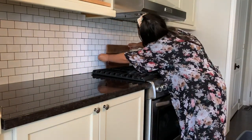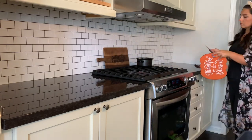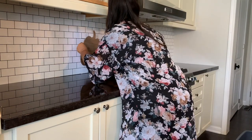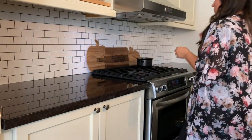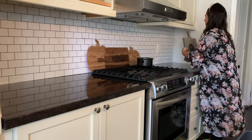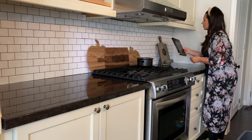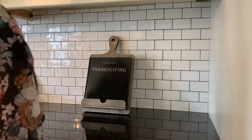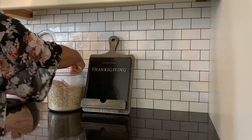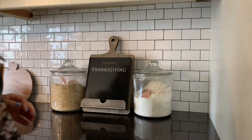Whenever I'm decorating, I like to have an anchor piece — I shared this in part one. I like to have one piece and then build from there. I started with a 'gather' cutting board I picked up at Michael's, then added two faux cutting boards I made from dollar store products — I took two wood pumpkin cutouts from Dollar Tree and put wood contact paper on top. Then I added a cookbook stand from Dollarama and a Thanksgiving book that I thrifted. Thanksgiving here in Canada is early October, so it's not too far off!